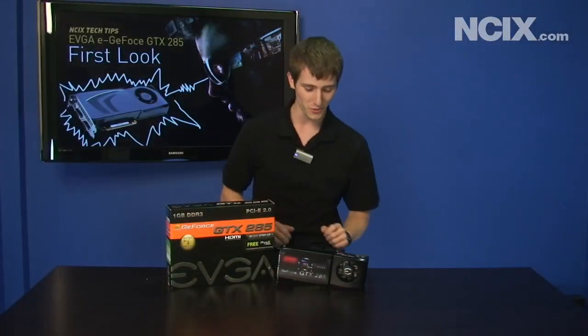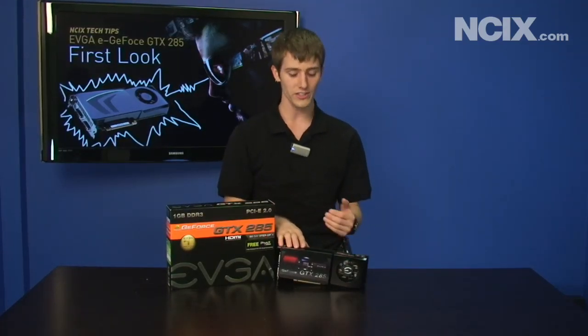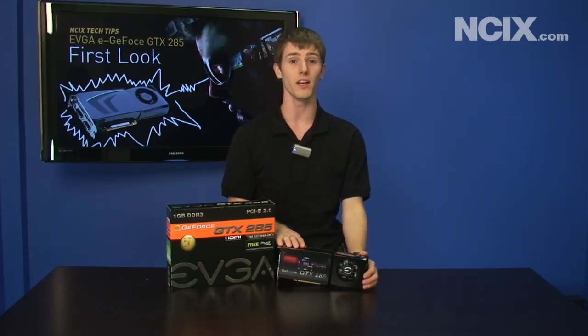The RAM comes in at a whopping 1.242 gigahertz as opposed to 1.107 gigahertz on the GTX 280. The GTX 285 is basically like an overclocked GTX 280, but it comes in at a very similar price point, so it's a great value.